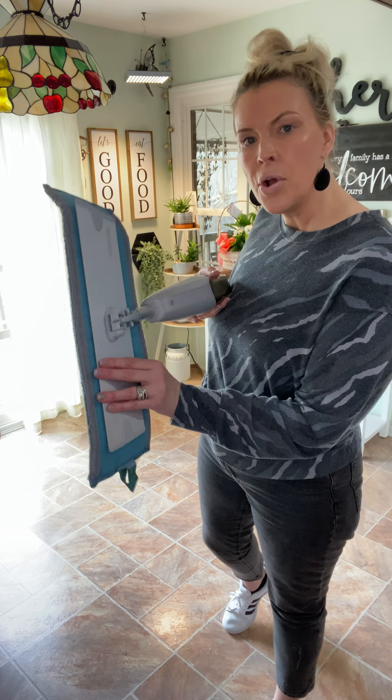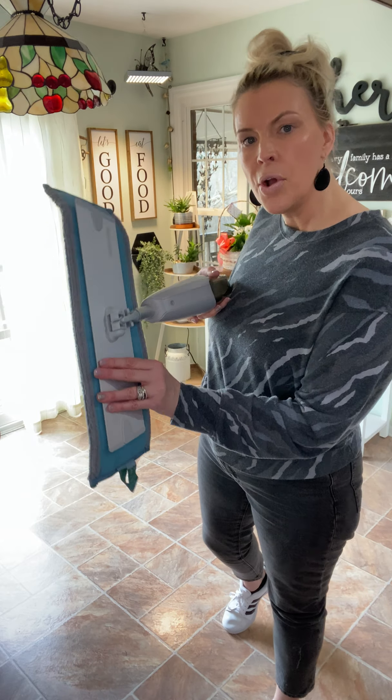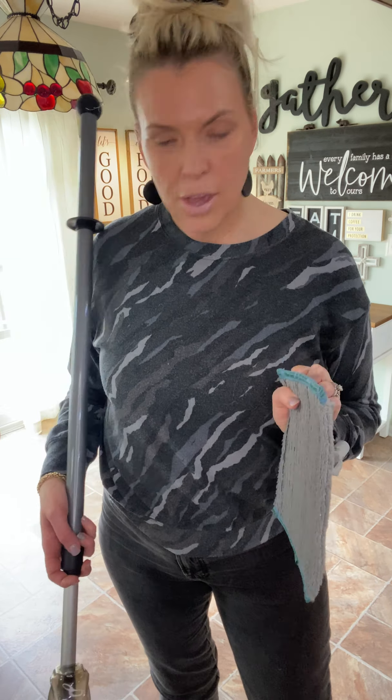This is the standard size mop base. We also have a smaller mop base with matching mop pads. I like using the full size on my bigger floors like the living room, kitchen, and bedrooms. But in my smaller spaces like the bathroom, laundry room, and closets, I like using the small base because it's just a little bit easier to maneuver. And since this removes 99% of bacteria off the floors, it is fantastic to work within bathrooms to get all the bacteria from around the toilets.